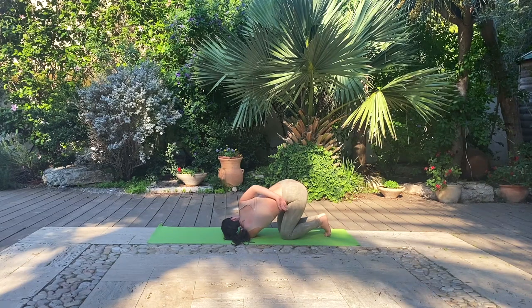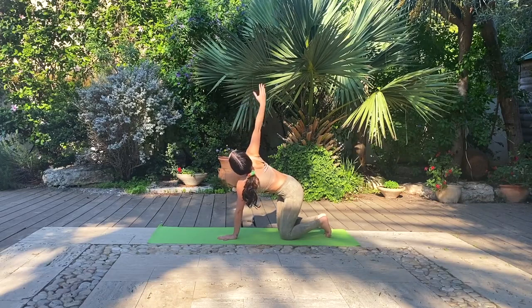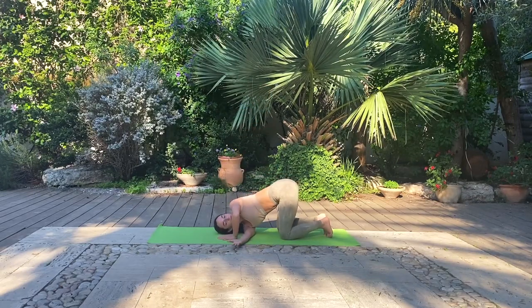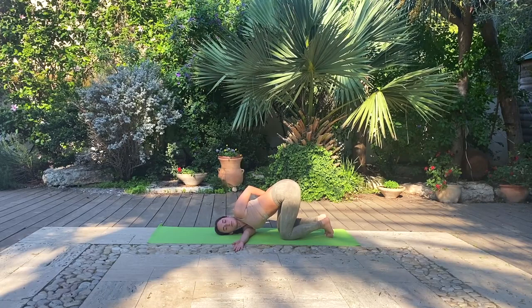Gently coming out of the posture, let's meet each other in a tabletop and go into the other side. Inhale, right hand comes up. Exhale, curling it under your left body and grounding into that right shoulder. Feel free to keep the left hand on the floor still or bring it behind your back. And again, returning to your deep breaths. Notice how every breath you take, your body begins to sink a little bit more deeply into that right shoulder.